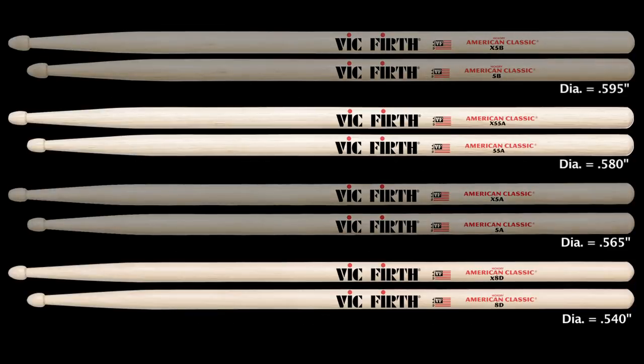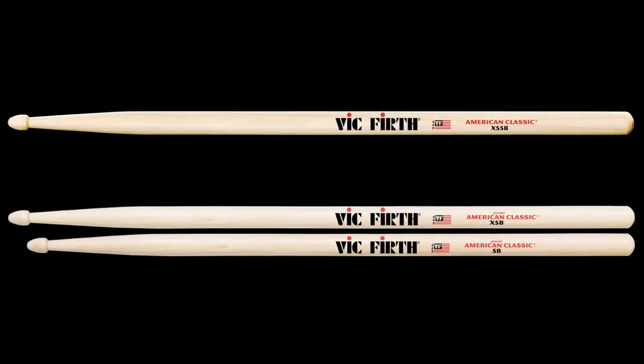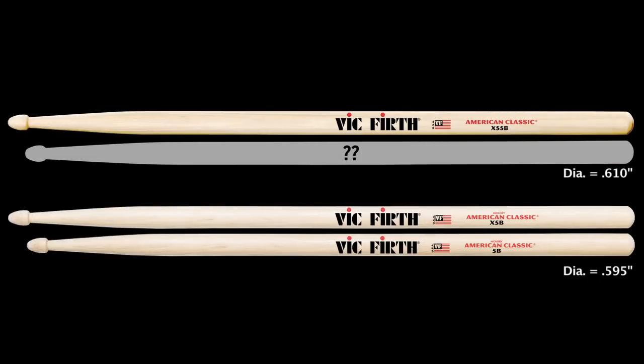The model Xtreme 55B has an interesting and unique story to it. What we found along the way is that many artists are looking for the 5B profile, but with a thicker shaft and at the longer length. There is no 55B — we have a model that already fits those specifications. We call that model Rod Morgenstein.